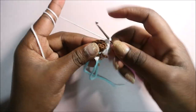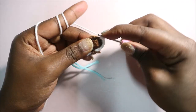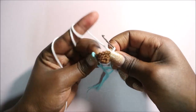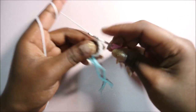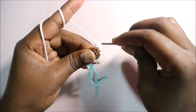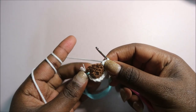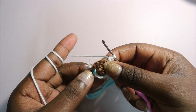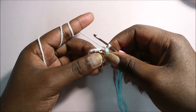Continue row 4: single crochet in the next three stitches, then increase in the next stitch — two single crochets in that stitch. Repeat that pattern one more time: three single crochets and increase in the last stitch at the end, for a total of 15 stitches.